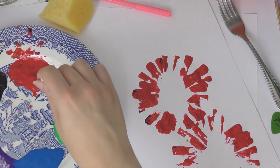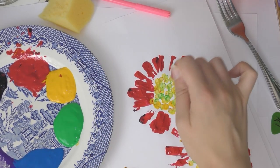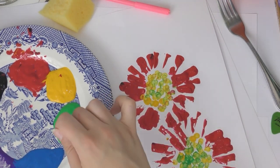Just make sure you've got permission to use whatever you're using and that the paint is cheap paint that does wash off. I wouldn't use your most expensive toys or most expensive cutlery. Just make sure you've got permission and have some fun. Now I'm using a cotton bud to add some dots into the middle of my flowers — I'm using some green and some yellow like this.